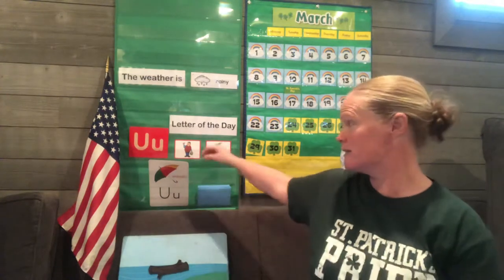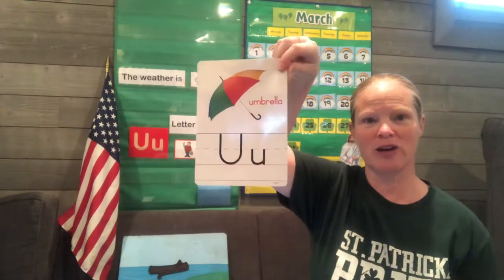But right now, I want to talk to you about our letter this week. Does anybody remember what letter it is? That's right, the letter U.